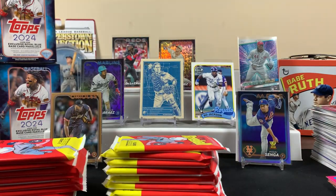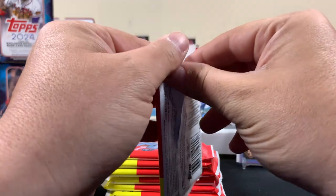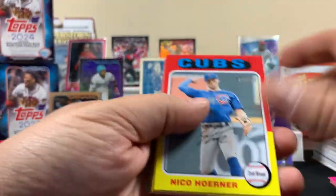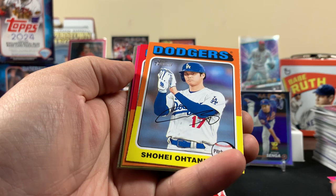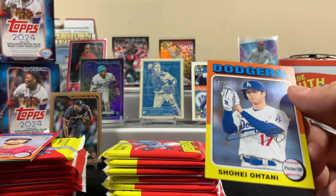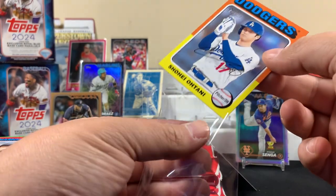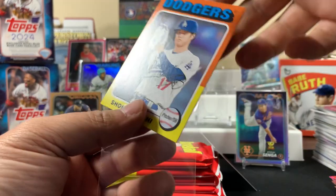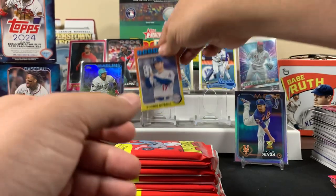We got tons more packs to go — it's not like it's his rookie card like last year. That's a cool card, and here's a Shohei. Should probably sleeve this one — this might be Shohei's first card in the Dodgers uniform. There's something backwards again — it's the same all-pink card. Oh, and Juan Soto in the Yankees! They already made it — in the Yankees. I don't really know what the chases are for this product — I didn't watch any videos on it.